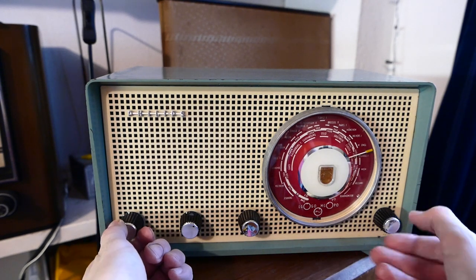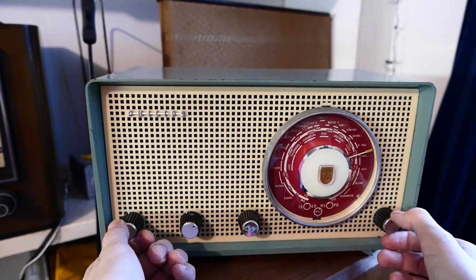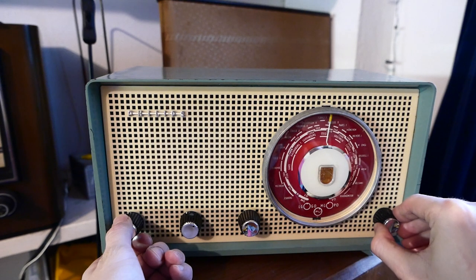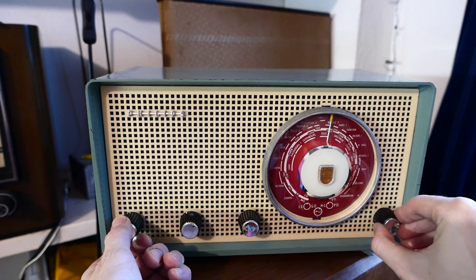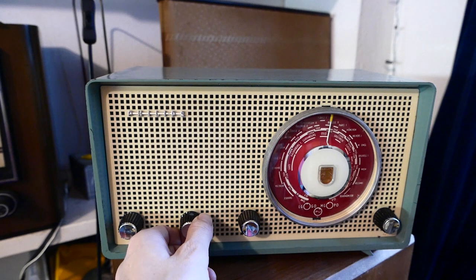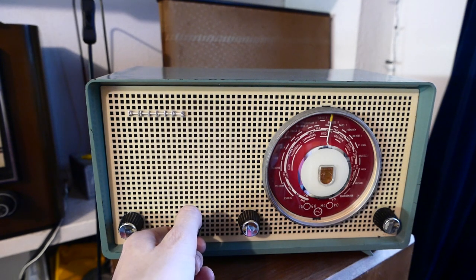Let's try another radio station — Radio Monique on 918. It has a tone control, just neutral and high cut.